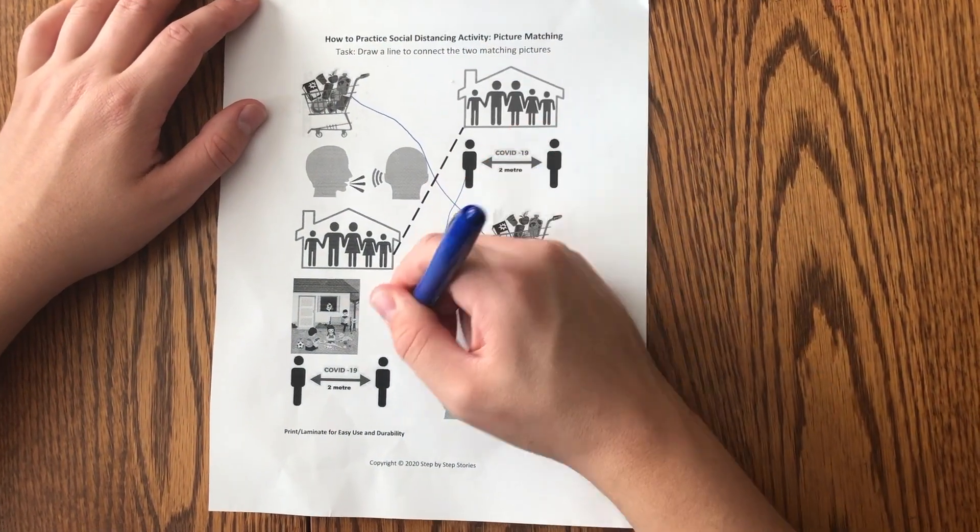We're going to be doing a little activity sponsored by Step-by-Step Stories. We're going to learn how to practice social distancing with an activity on this paper. Today, we're also going to be doing a little activity on washing your hands.